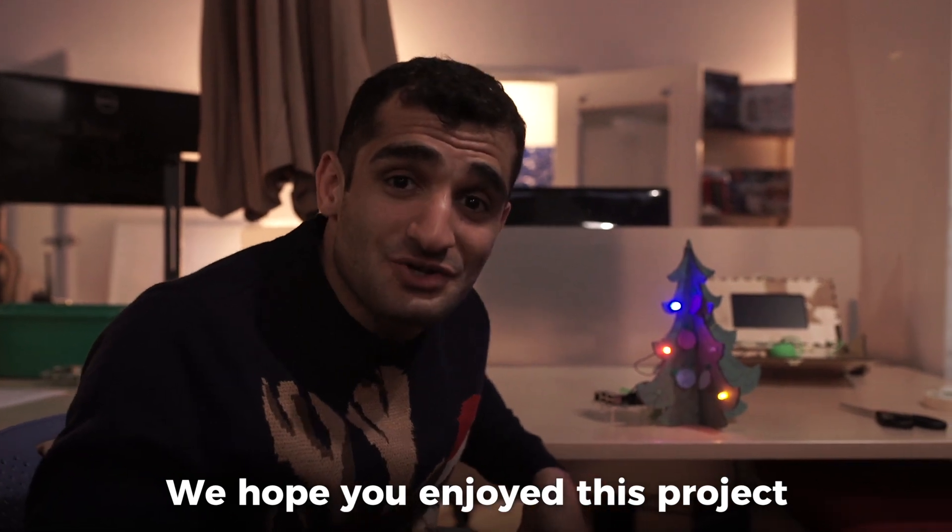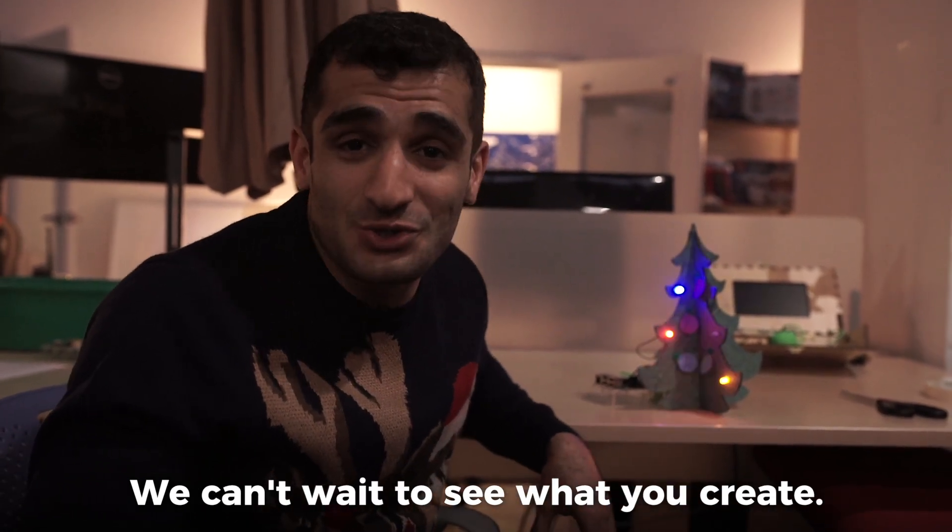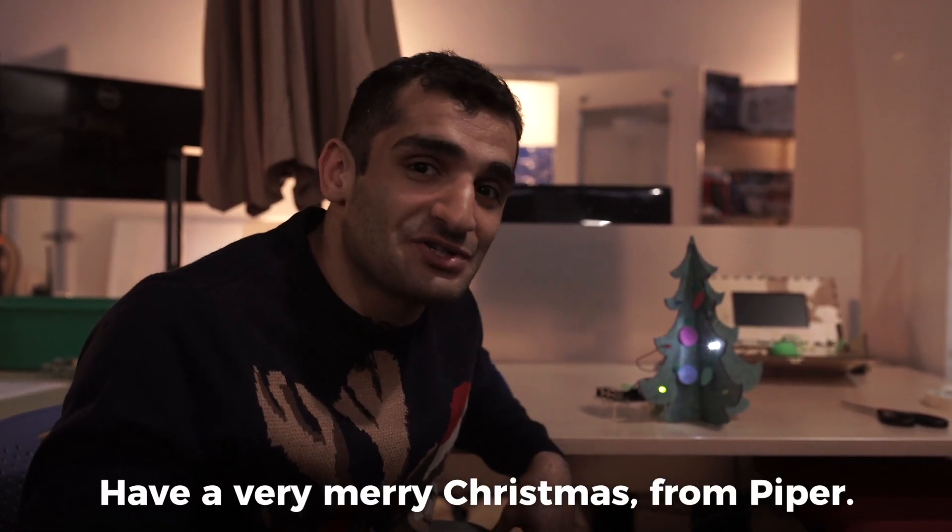We hope you enjoyed this project. We can't wait to see what you create. Have a very Merry Christmas from Piper.